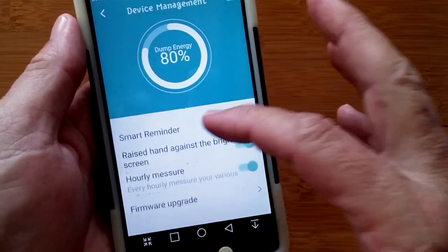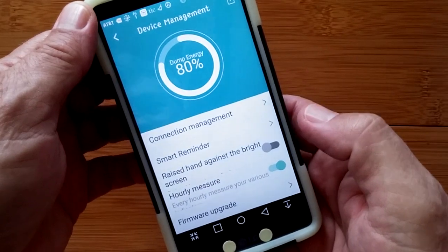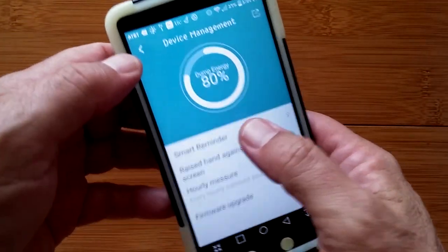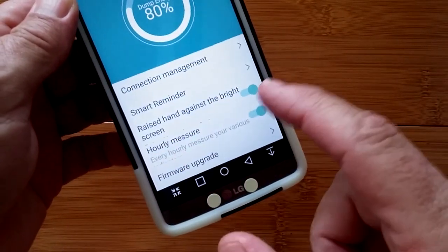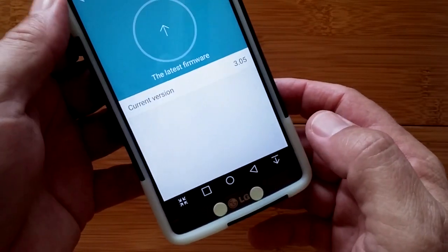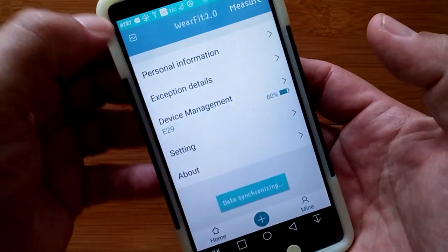Then you have raise hand to show the screen, which is currently on. You also have hourly measurements so you can take readings of your various biometrics, including heart rate and blood pressure. And firmware upgrades where you can check for a new upgrade — it says it's the current one. That's all in device management.